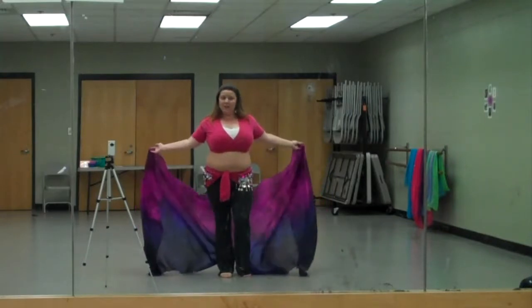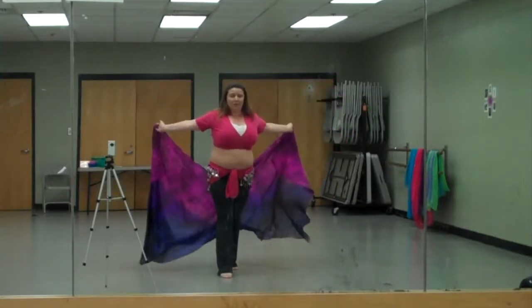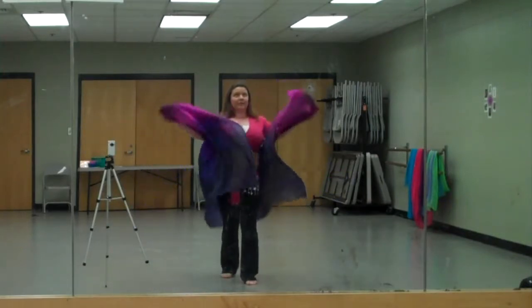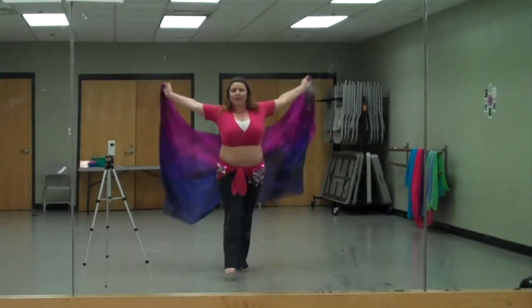To add in the veil with the butterfly flick, when we go forward we're going to flick it up, and when we go back is when we're bringing it behind us. So it's kind of like a big figure eight sideways with our arms. When we go forward, we're flicking forward. When we go back, we're flicking it back.